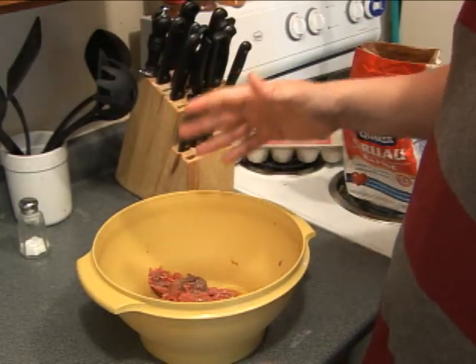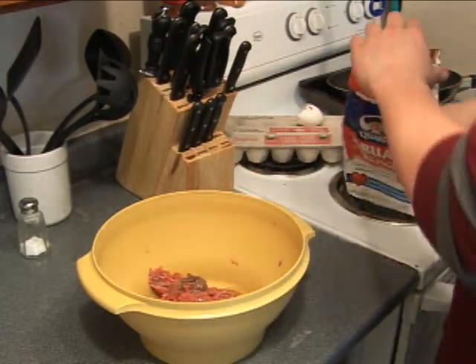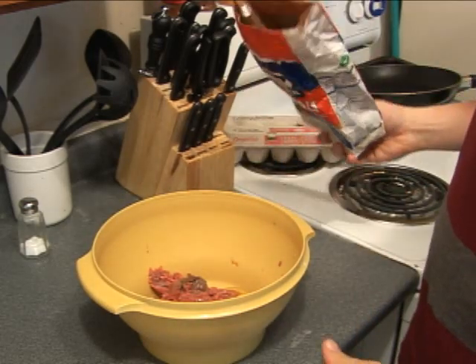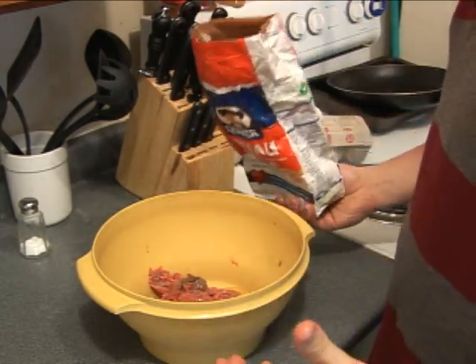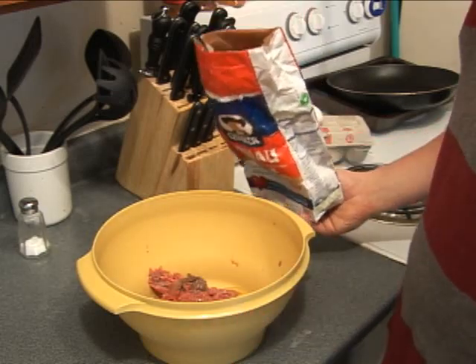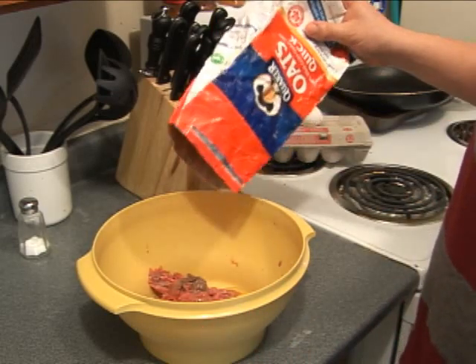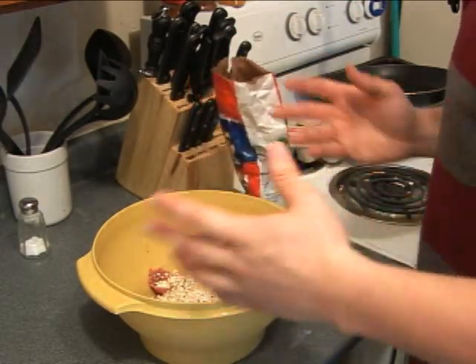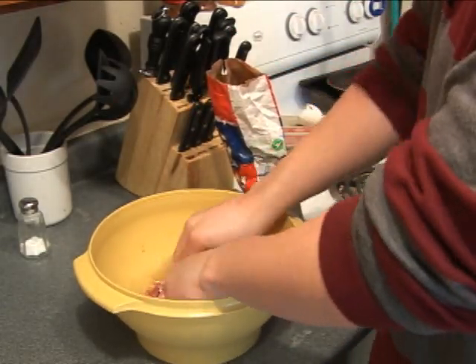Now before you get your hands too mucky and messed up in there, next step is rolled oats — granola, whatever you want to call it. This really is essential; some people think this is kind of weird. You could use breadcrumbs too, I like granola personally. You don't need a measurement, you just throw a bunch in there. Start mixing it up with your hands and then from there you'll decide if you've got enough.